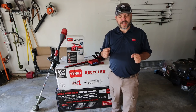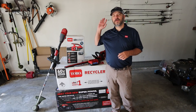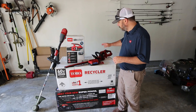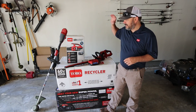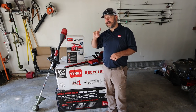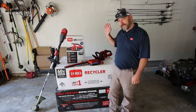First off, I want to give a huge shout out and big thank you to Toro for sending all these products out for me to review. Go ahead and hit the Toro playlist to check them all out. I still have the mower to review — I've done the hedge trimmer, I've done the weed eater, and today we're doing the 60-volt cordless battery-powered blower. Hit that playlist when the video is over, because these are actually very impressive products.